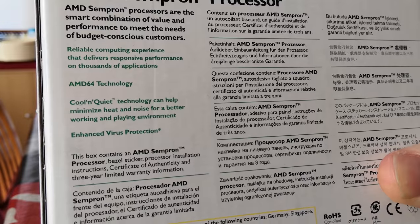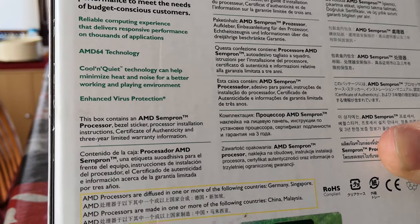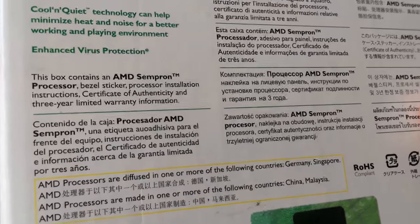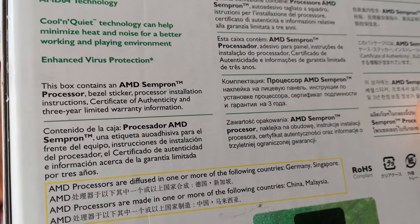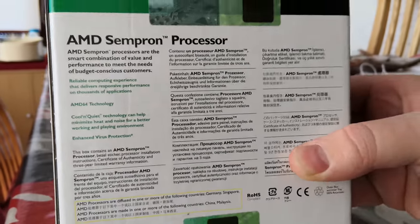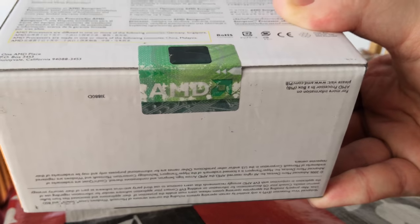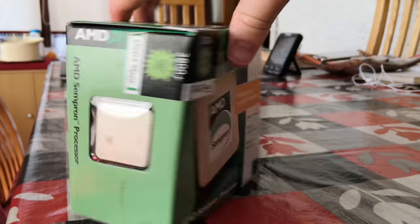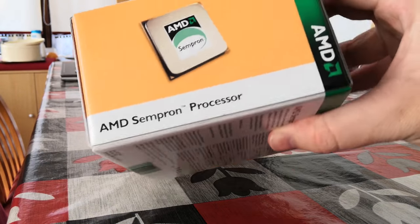They tell you straight off that these are for budget conscious customers and they don't try and make it sound like anything it's not. We've also got Cool and Quiet technology here with this processor, which I believe was available from all of the Semprons starting with the 3200 Plus and above, which should keep that fan nice and quiet when it doesn't need to be running at full speed.